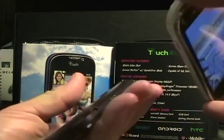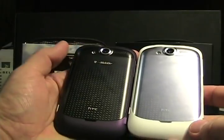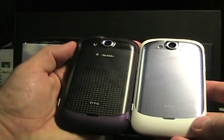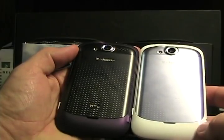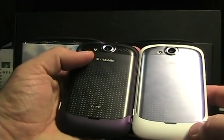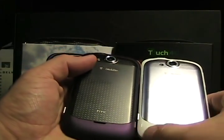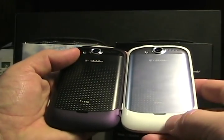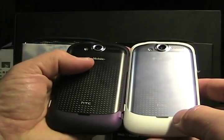As you can see here, we have the Plum and the White MyTouch 4G units. They come in four colors: White, Plum, Red, and Black. Plum, Red, and Black all have a soft touch finish, whereas the White has a glossy plastic finish — not the soft touch.